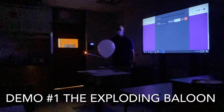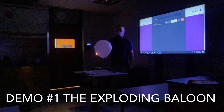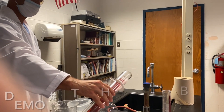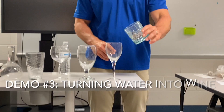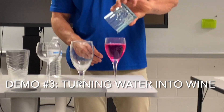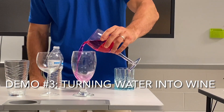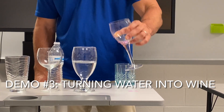I'm stalling. You guys ready? Here it is. Red wine. Okay, there it is. Now we're going to take this red wine and turn it back into water. And there it is, just like that. Boom! Back to water.